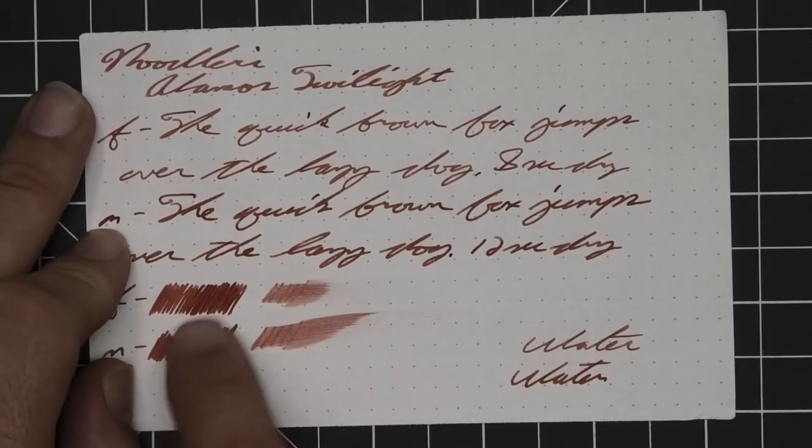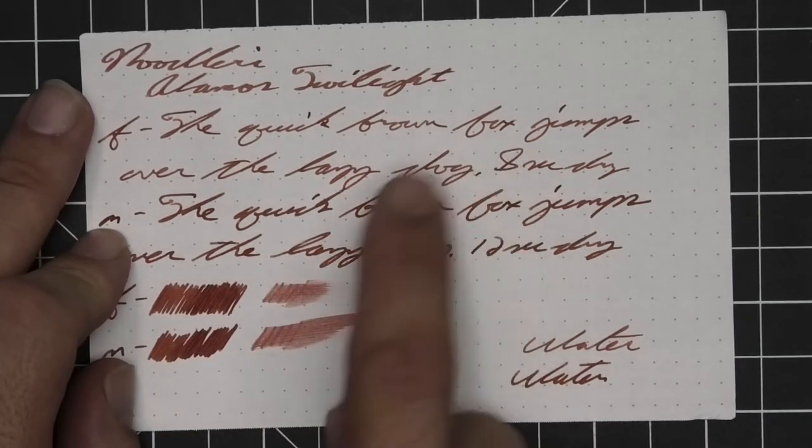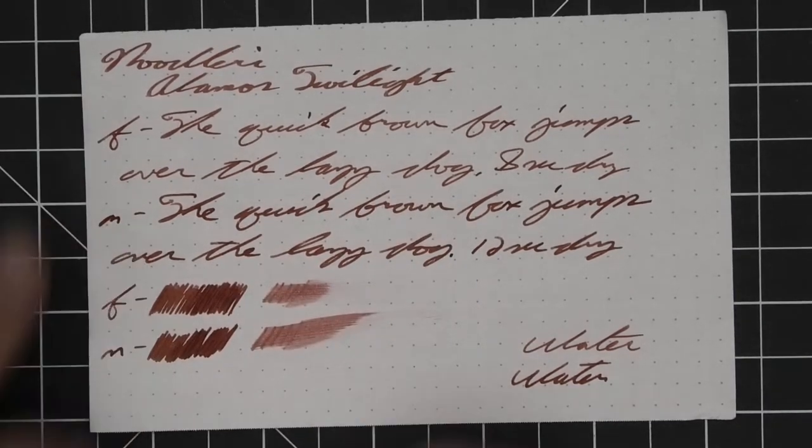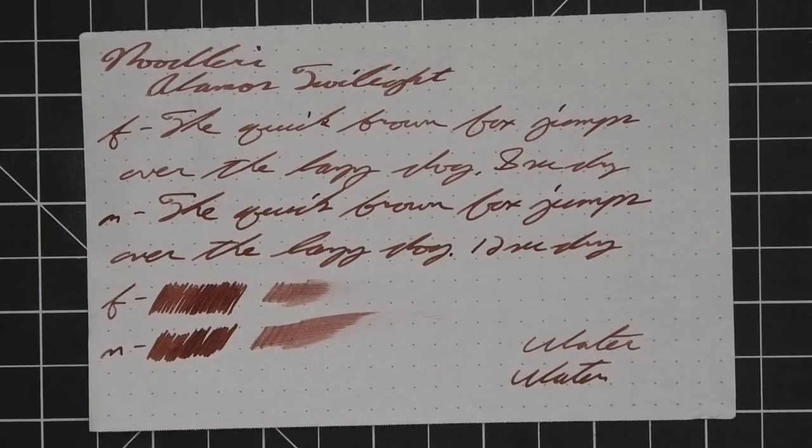The scrubby of the extra fine shows some color variation and I think it's a little nicer in the writing. The medium shows none and we got none. The smear test says you could recover it if you smeared while you were writing.